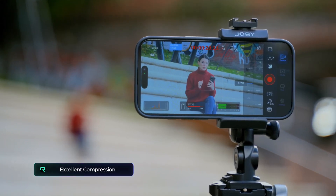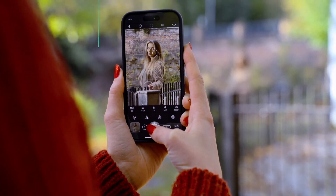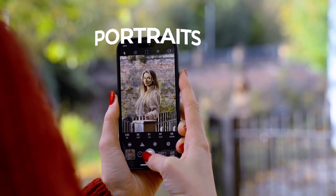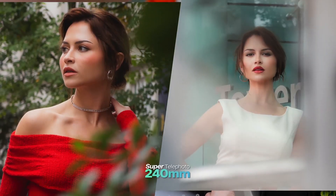But it's about more than just reach, because the lens's excellent compression adds a cinematic quality to your photos, allowing you to utilise both the background and foreground in engaging ways. This makes the super telephoto phenomenal for portraits, as it beautifully isolates your subject, allowing for creative framing.